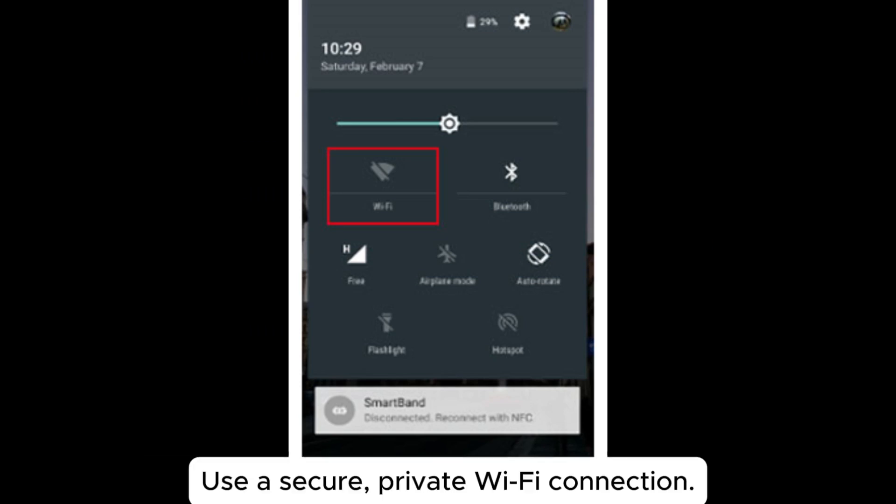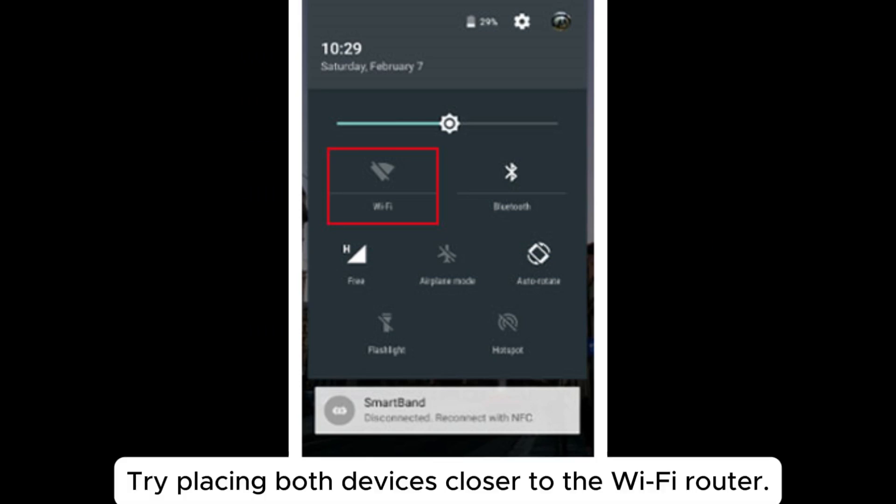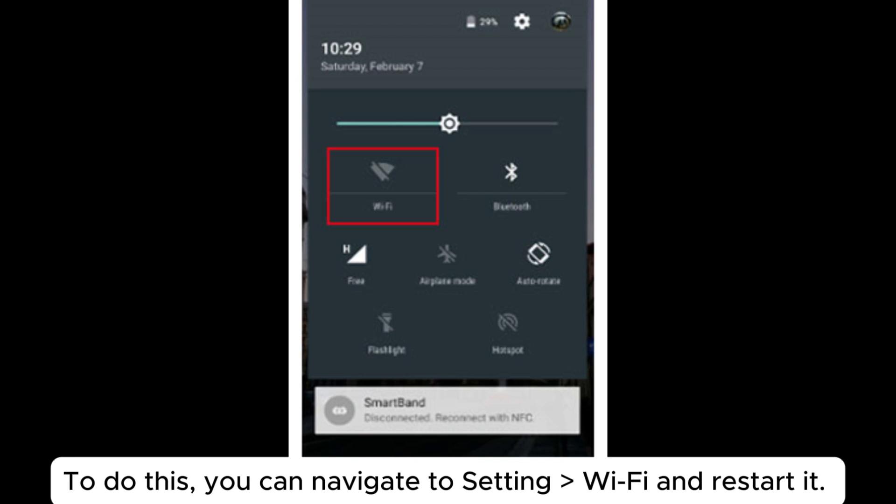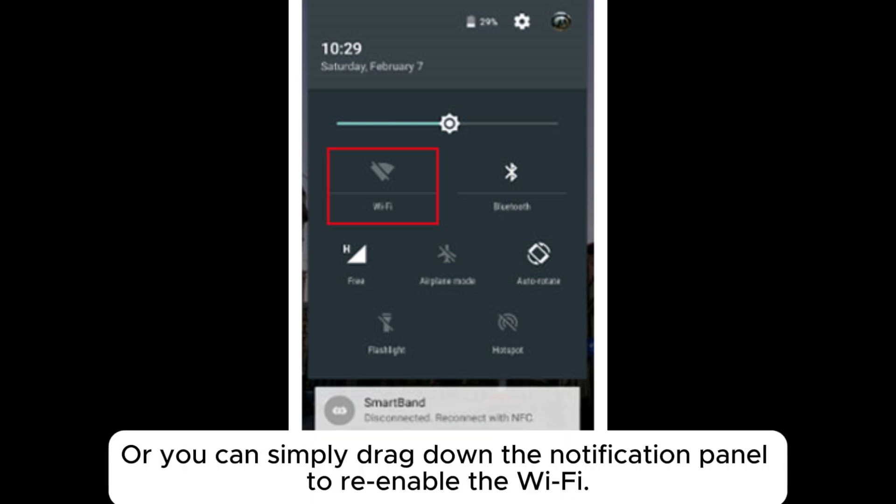Solution two: check for a stable internet connection. Use a secure private Wi-Fi connection and try placing both devices closer to the Wi-Fi router. Restart the Wi-Fi connection — navigate to Settings > Wi-Fi and restart it, or drag down the notification panel to re-enable Wi-Fi.